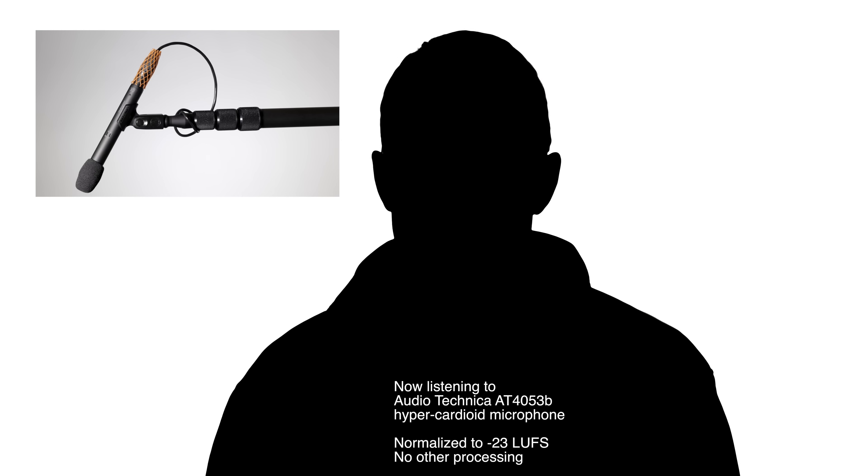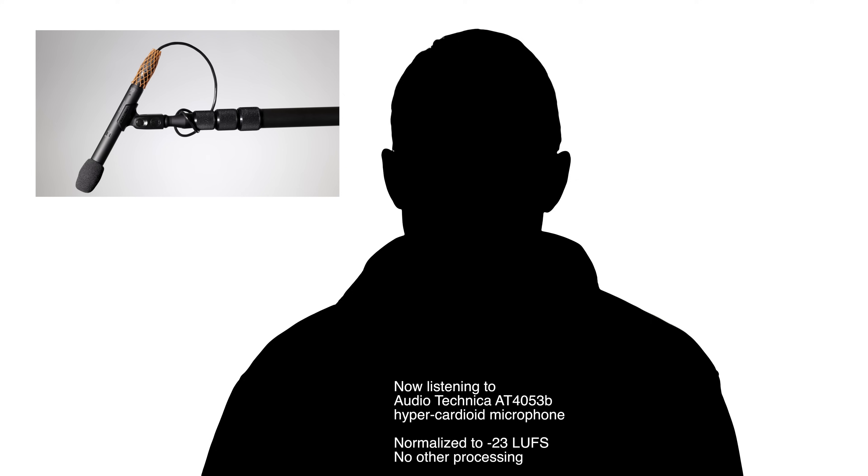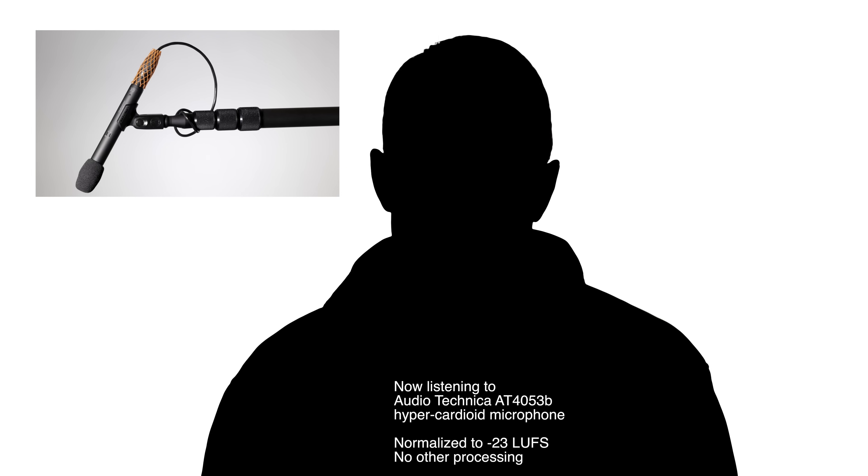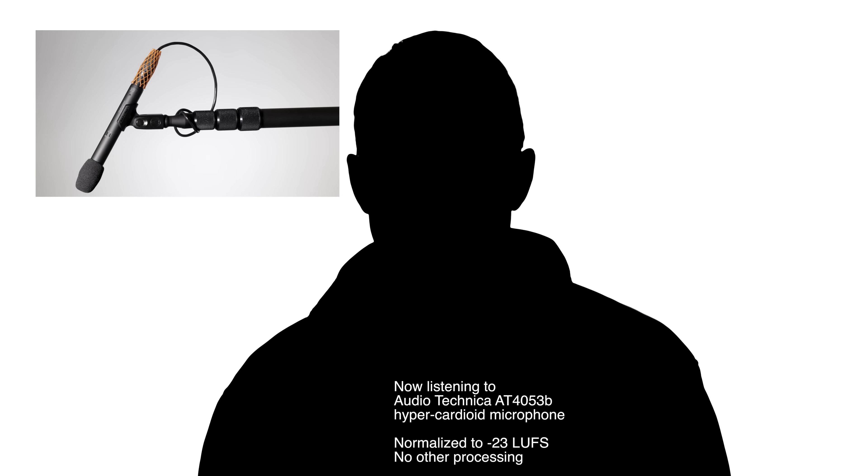I should mention that of all the microphones discussed so far, there are only two that I own. This is one of them — the Audio-Technica — and the other one I own is the Rode NT5, which we'll cover next.